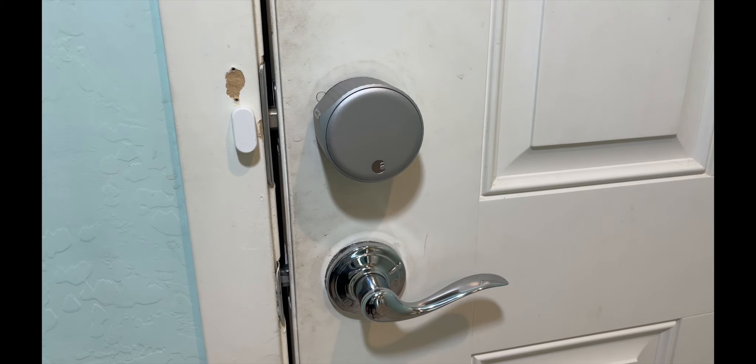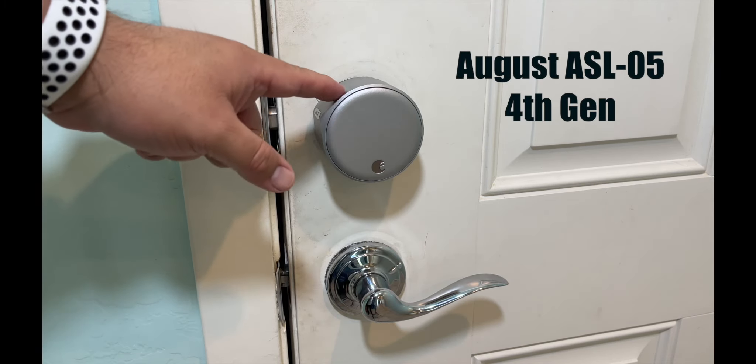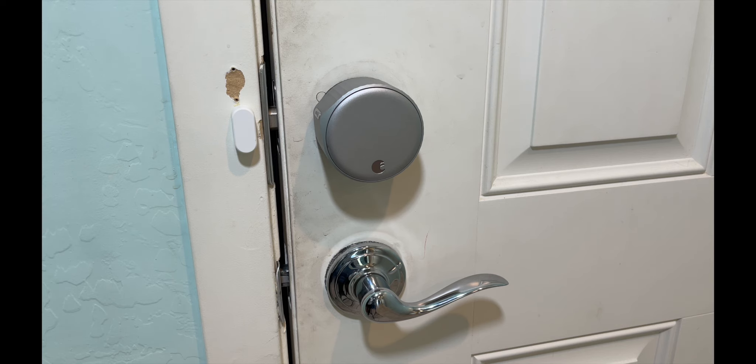Hey folks, welcome back to Just So Bored again. Today I wanted to do a review on the August Lock. This is the second one I've had actually.